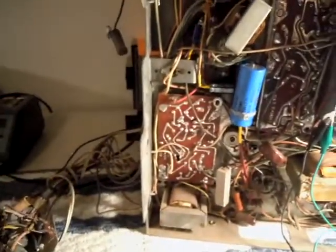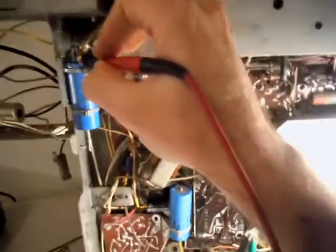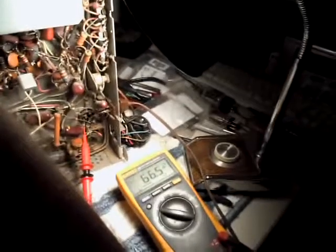Turn the set on, crank it up to 40 volts AC, check and make sure I've got my high voltages. I've got 130 there on the doubler side — 132 there — so I should have about 70 here: 66, that's pretty close.